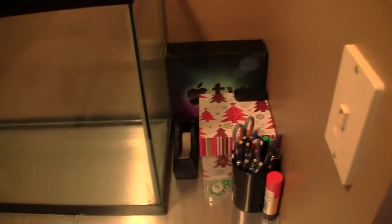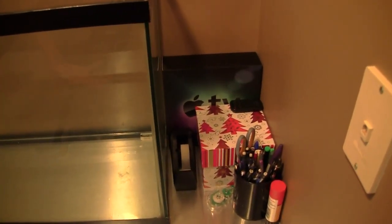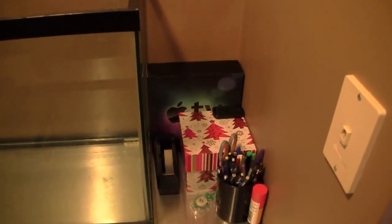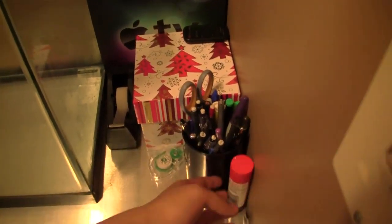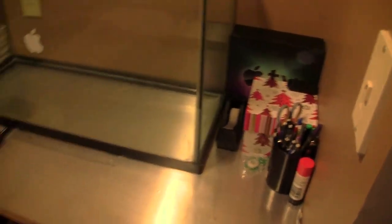As you can see, I'm an Apple fan boy here, and I'm going to actually be using the Apple TV on my new setup for AirPlay, basically as a streaming box. Also my pencil holder, glue — a bunch of stuff that you guys don't really care about.